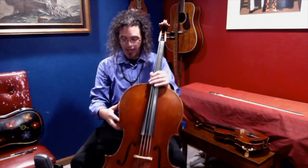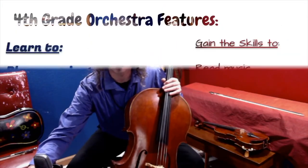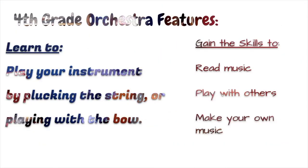So those are the instruments we have in fourth grade orchestra. You will learn to play your instrument by plucking the string or playing with the bow. You'll gain the skills to read music, play with others, and even write your own music.